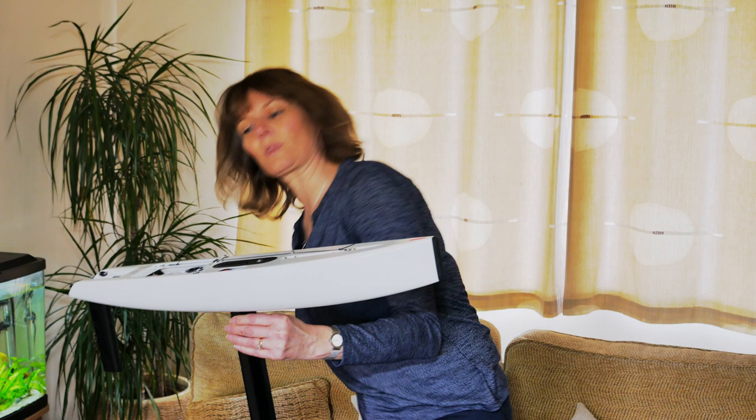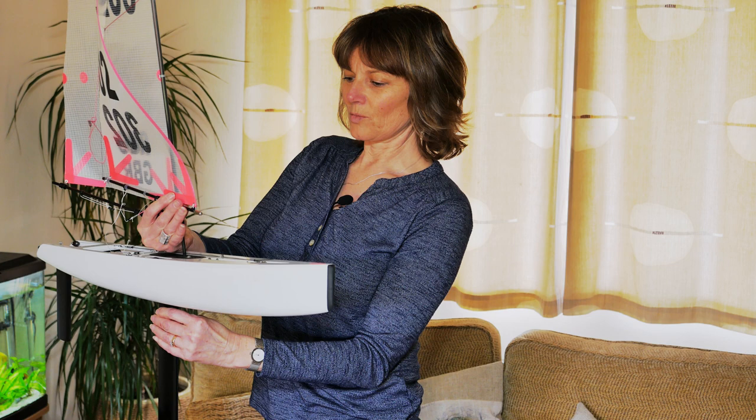We are now going to look at the rig. The rig is the sails and that provides the engine for the boat. On these boats we have different sized rigs and they are used for different wind strengths. The rig consists of a mast and two sails, and we will just put the mast in the mast foot there.